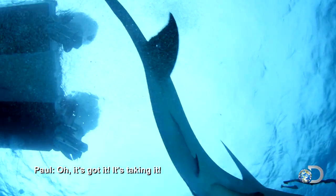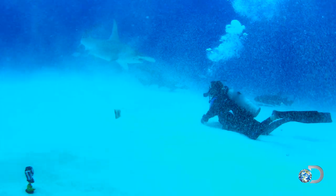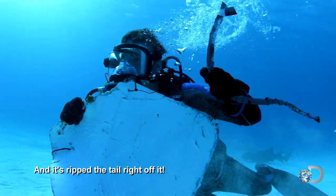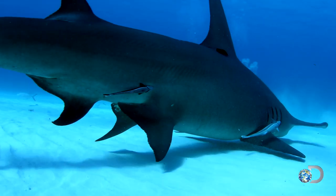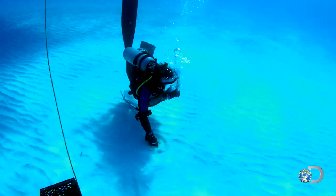Oh, it's coming! It's taking it! It's down pretty hard — and it's at the tunnel, we're on! To me, that was a perfect response. I couldn't have asked for anything better. Looks like the sharks will fall for the rubber decoy enthusiastically.